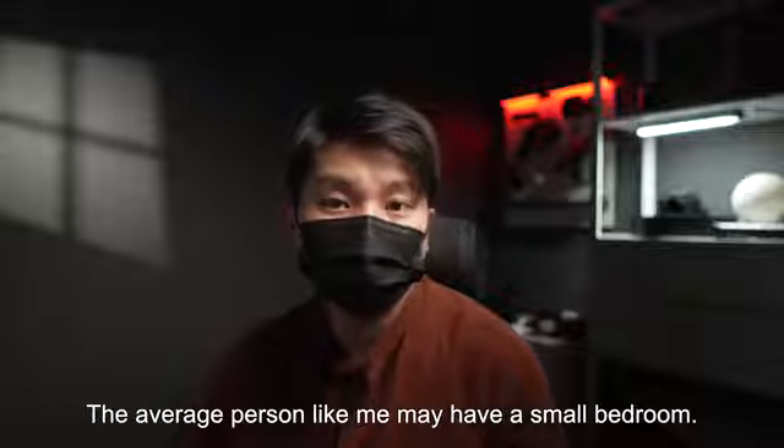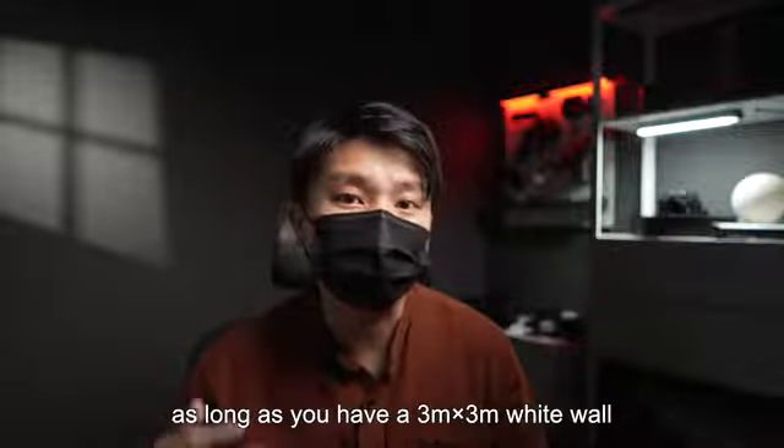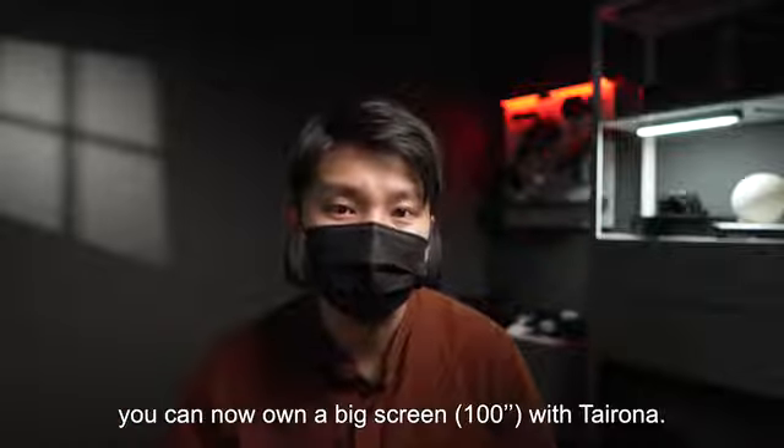The average person like me may have a small bedroom. However, even in a small room, as long as you have a 3m x 3m white wall, you can now own a big 100-inch screen with the Tairona R01.